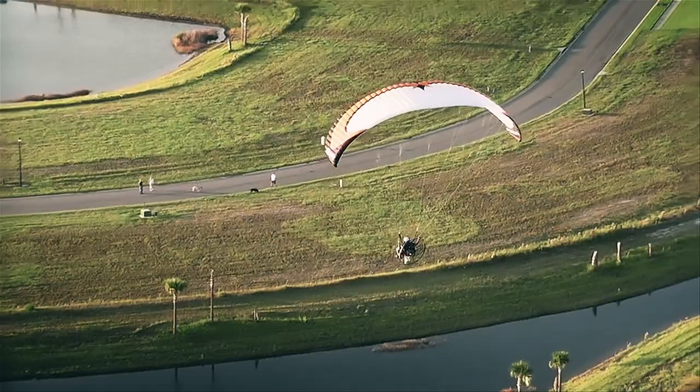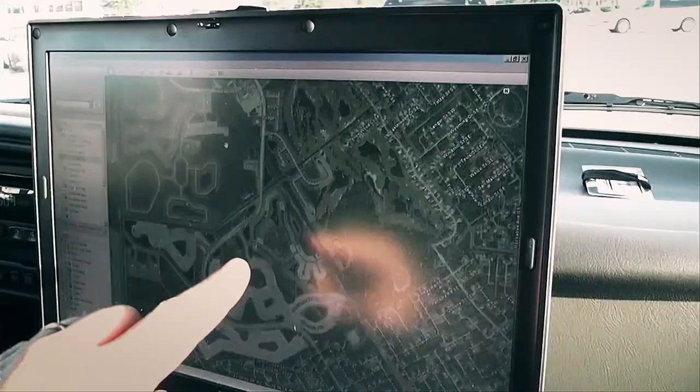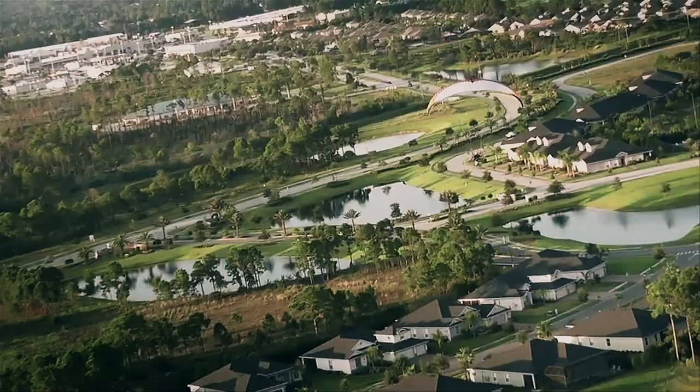Since implementing the parajet, flying cops of Florida's Palm Bay Police Department are now able to spot stolen vehicles and locate marijuana grow fields from the sky.